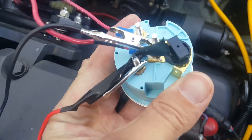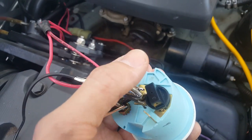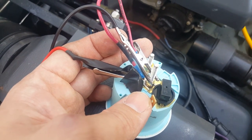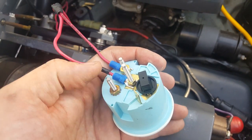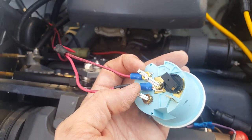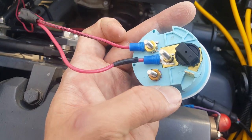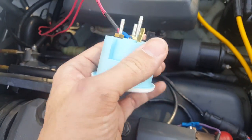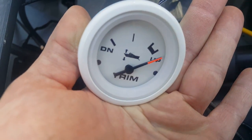Your I terminal is going to be where your positive lead goes. If everything is backwards when you're doing it, you may have some of the center cables messed up. Try to keep your ground in the center, and then your positive is on the post labeled I. This is the basic wiring process for the OMC Cobra and Volvo Penta.